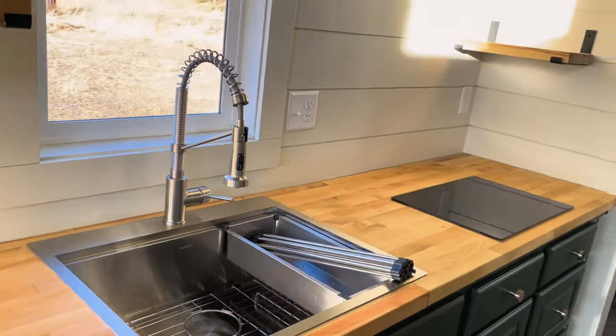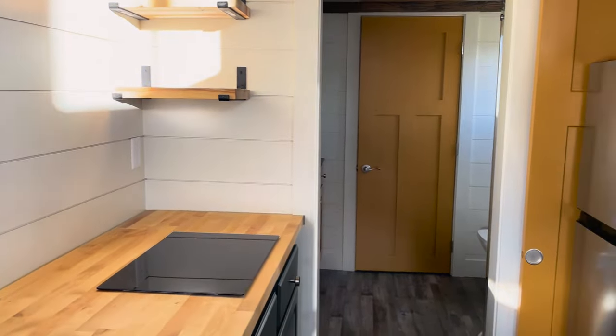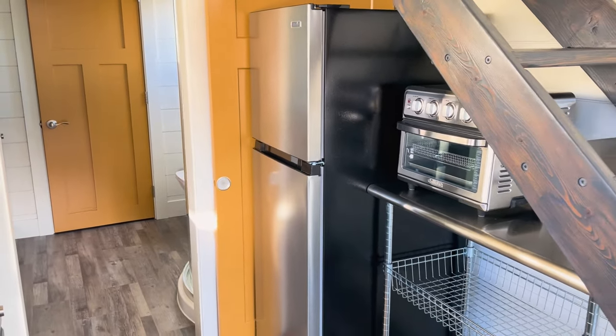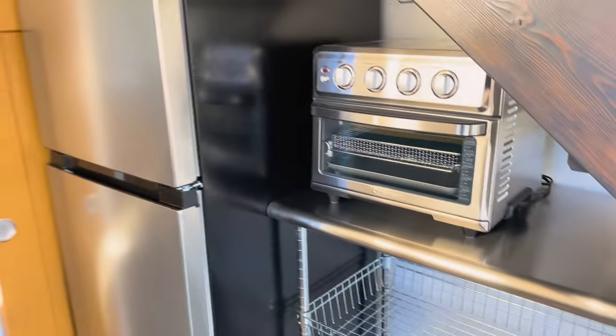We also see the electric induction cooktop for your cooking needs. Over here we see a nice size fridge and toaster oven that rounds off the kitchen as well as some functional open storage.